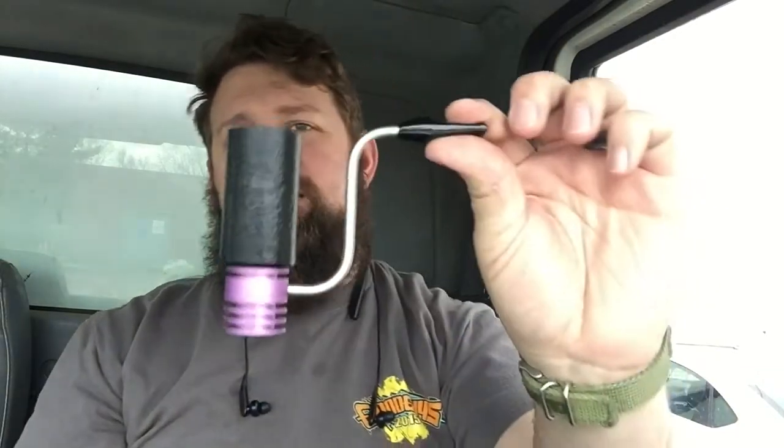Hey YouTube, Freedom to Ignite here. I'm sitting on a truck dock waiting to get unloaded, reached in my bag and found a pipe I could review. This is a Cubicle — it's backwards in the video — but it's a radiator pipe. As you can see, this one's pink with a short bent stem and a black sandblasted bowl.